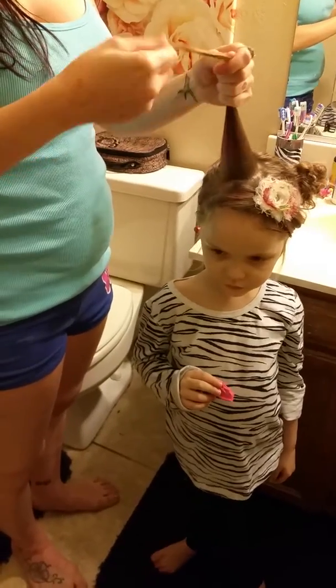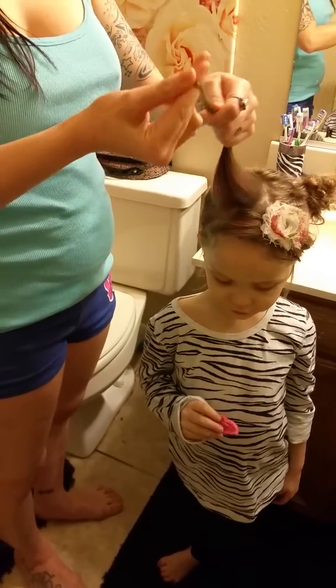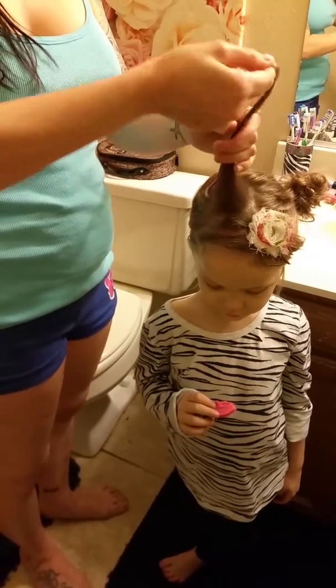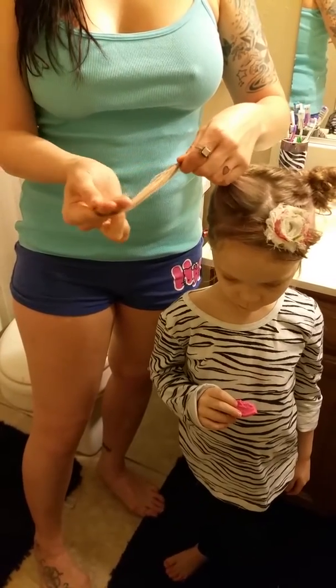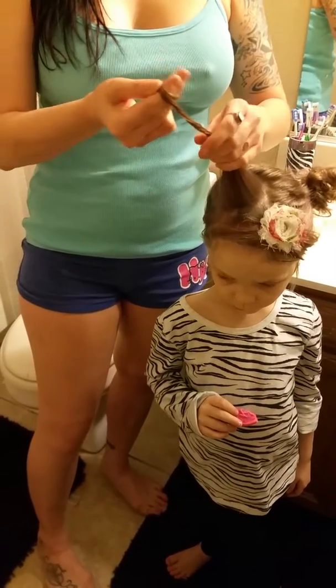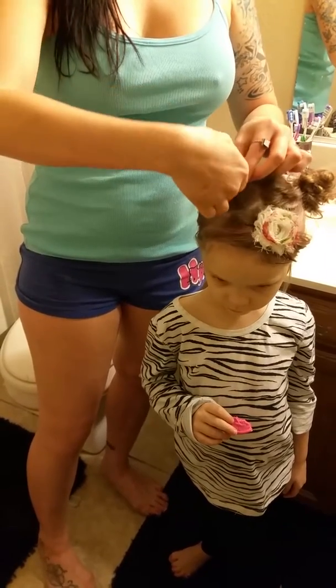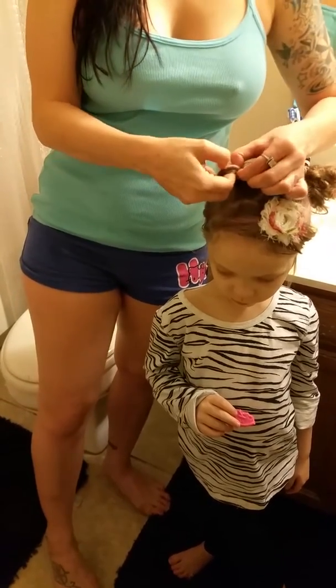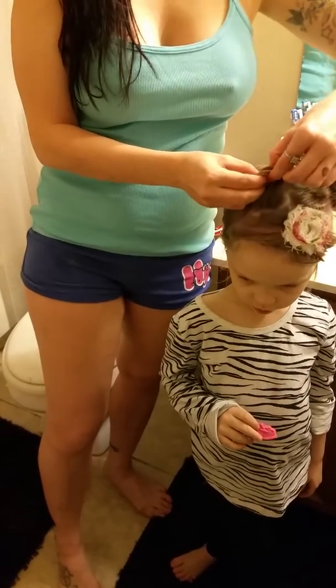She still has a lot of curls after eight hours, still pretty curly with no hairspray, and she has really fine hair. So you take the hair and you twist it around your fingers — you can use one finger or two, two seems a lot easier — and you keep twisting and twisting until you get to the bottom, then slide your fingers out so you have a loop.